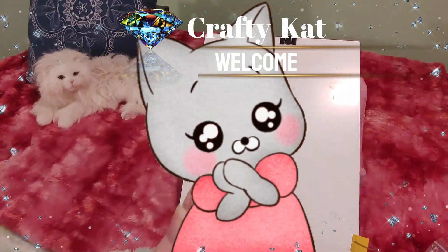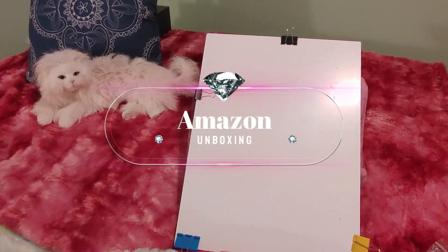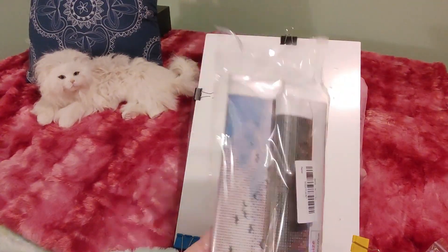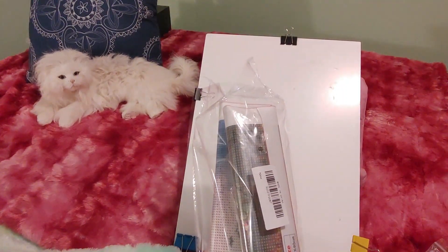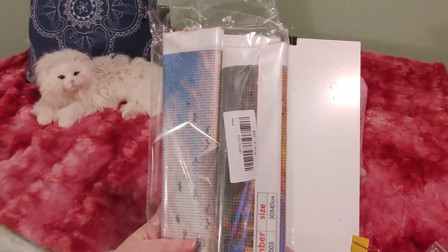Hi guys, this is Crafty Cat. Welcome back to my channel and welcome if you're new. We are here with a brand new Amazon unboxing and haul. I've ordered a set of four diamond paintings off Amazon for only $9.99, and that is still the price on Amazon.ca right now. It's the Petit R Kit store — I will leave a link down below. We've already looked at the first two and now we are going to look at the third diamond painting.